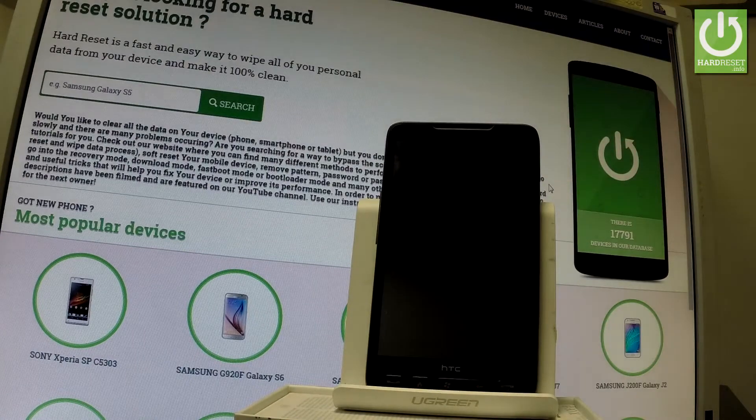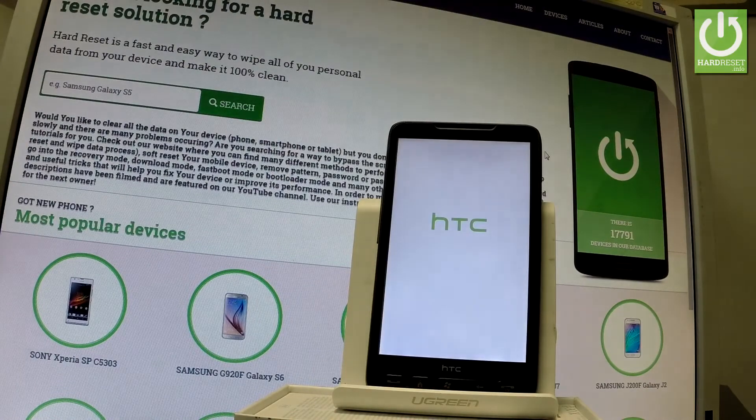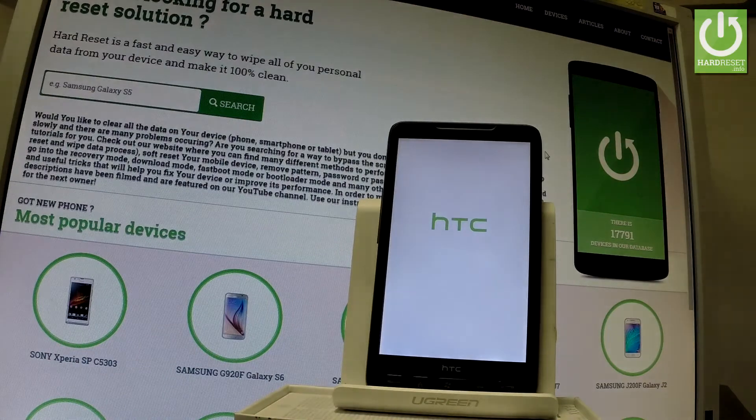Now the device is preparing the clearing storage operation. The device is also restarting and rebooting. The phone is erasing all personal data and customized settings. The whole operation should take a while, so be patient and wait until it's finished completely.